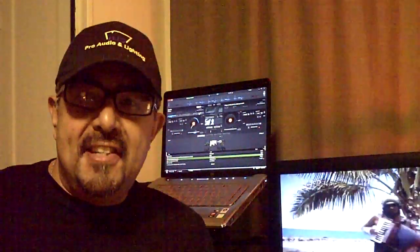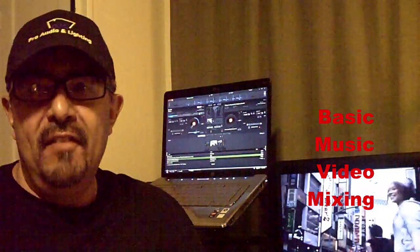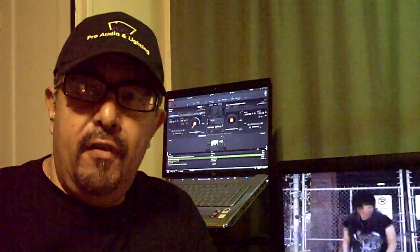Hey YouTube, DJs, this is DJ Advice. We're doing a tutorial on video mixing with the RMX and I'm just going to show you a brief overview.